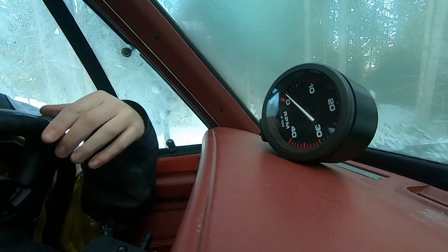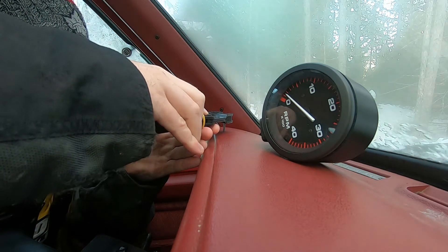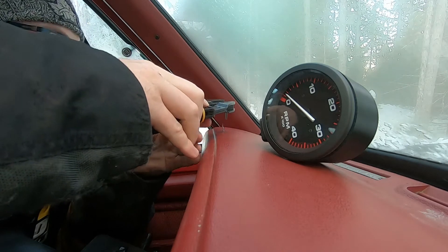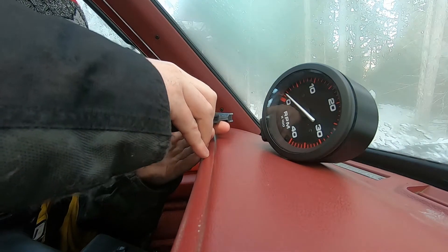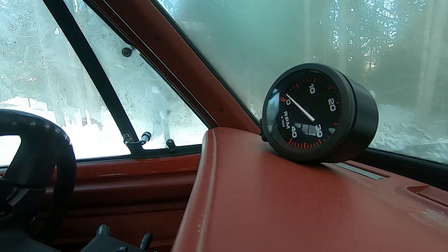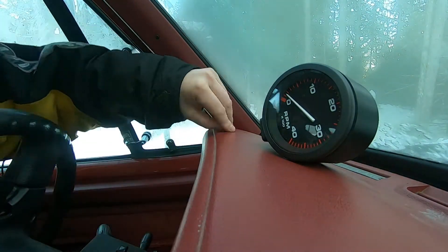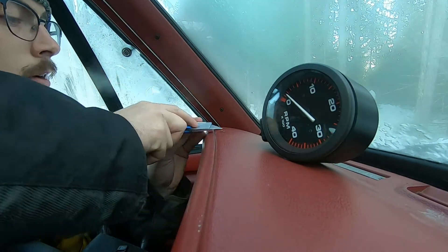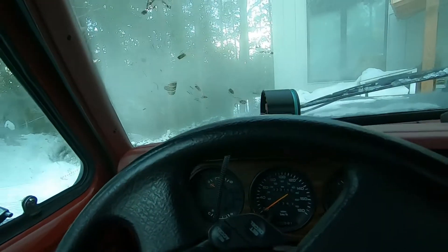I'm very unsure about this part, but obviously we don't have a lot of access for a drill bit here. So what I'm going to try and do is actually pre-melt holes in the dash to get my screws started — we'll see if that works. Okay, so now that we've got our holes started, it's time to assemble the final product.